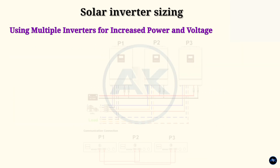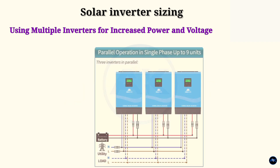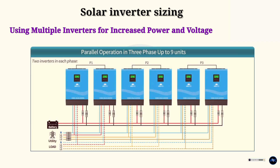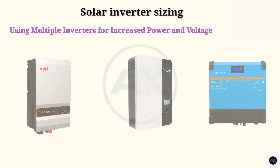In some cases, you may need to use multiple inverters to meet your power needs or increase your system's voltage. This practice, known as inverter stacking, involves connecting multiple inverters in parallel or series. Using multiple inverters can provide several benefits including increased power output, higher voltage, and redundancy if one inverter fails. However, it also requires more complex wiring and increases the overall cost. Most inverter brands like Must, Growatt, or Victron can be stacked to increase the power output of a solar energy system.